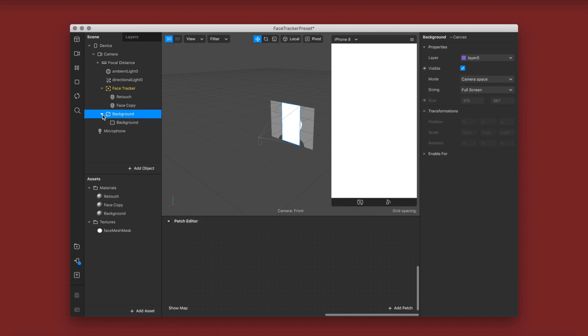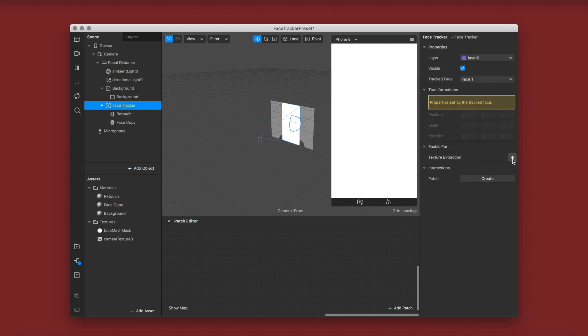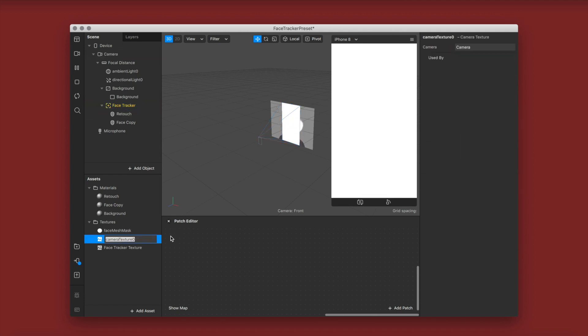Take the canvas, close the things underneath it, and move it behind the face tracker — that's why I named it background, it's behind your face tracker. Then click on camera and click texture extraction. Go to your face tracker and click texture extraction again. I'm just renaming my camera texture to keep myself organized.